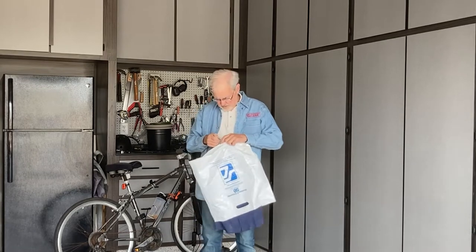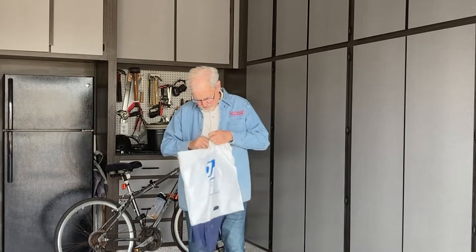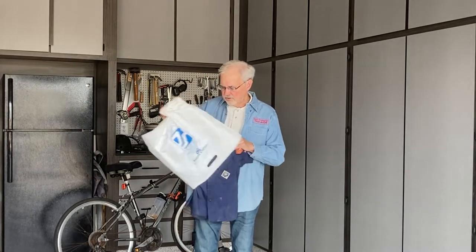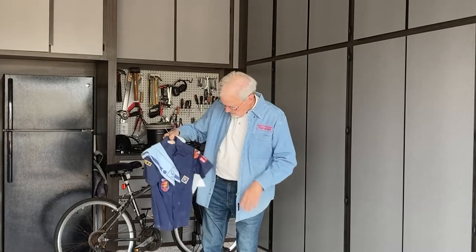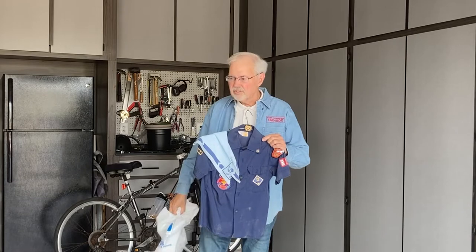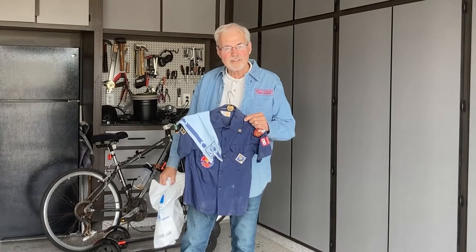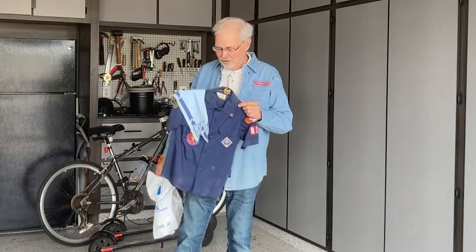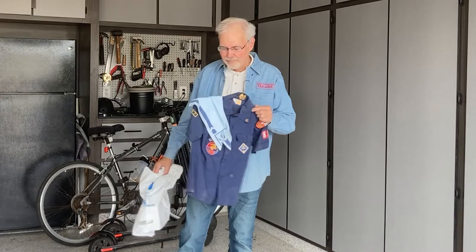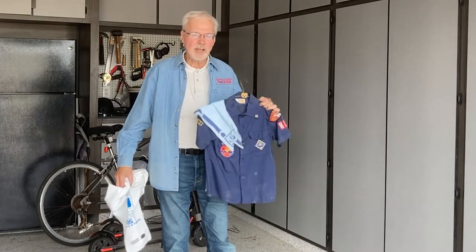Today I'm going to do a shadow box. I've been carrying around my son's Cub Scout shirt. He's 40 now and he was probably in the Cub Scouts when he was 8. So I've been carrying this around for 32 years, and I thought maybe it's time to make a shadow box.